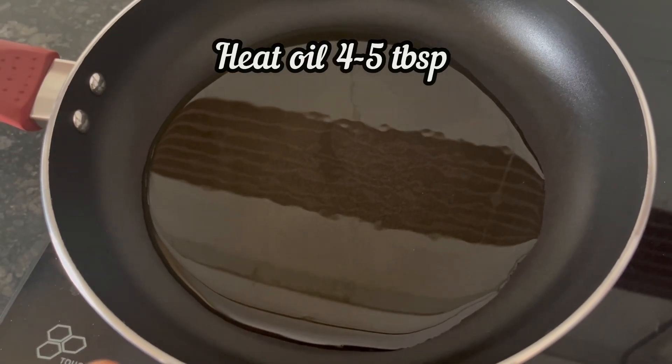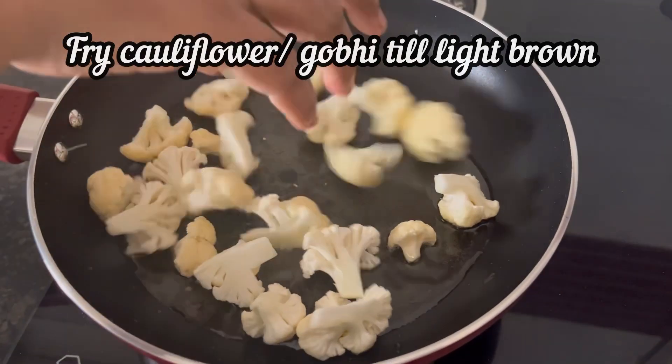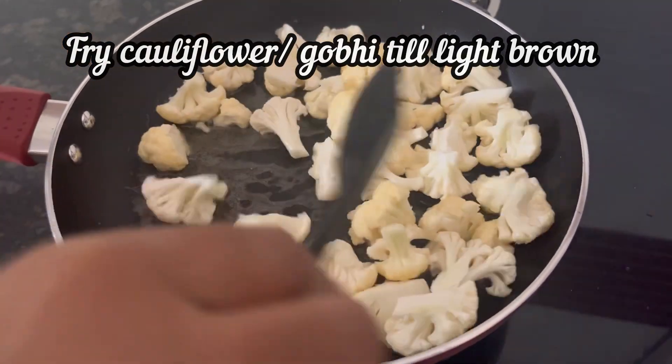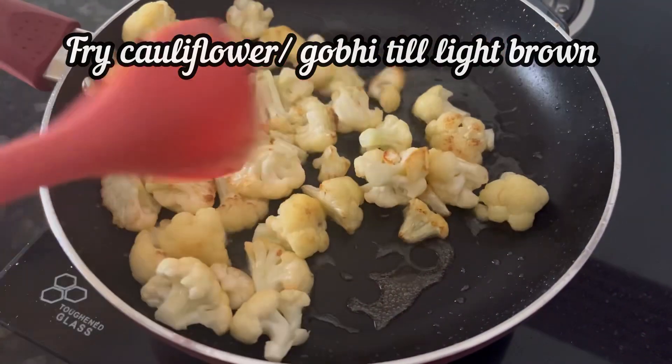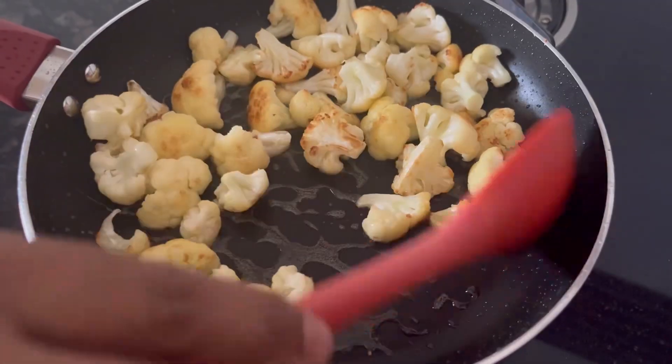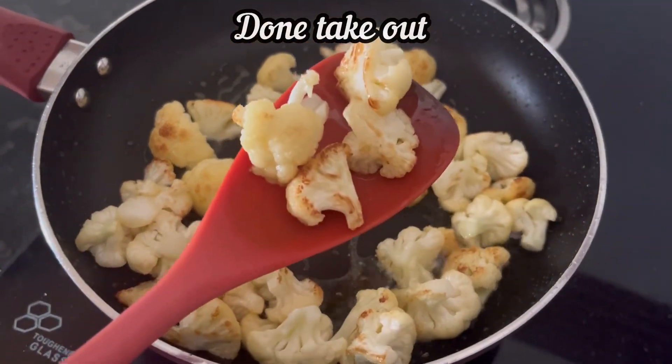First step: heat 4–5 tbsp oil in a pan. When the oil is hot, add the cauliflower or gobi. Fry it on medium heat for about 7–8 minutes until the cauliflower is light brown in color, then take it out.